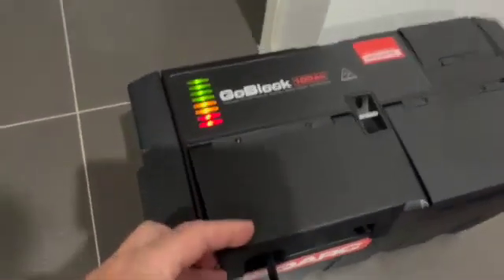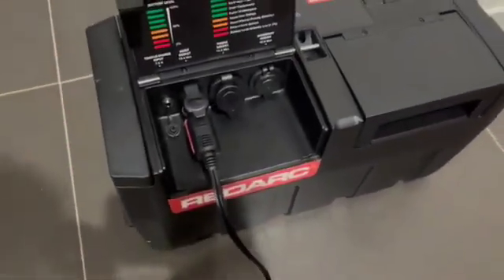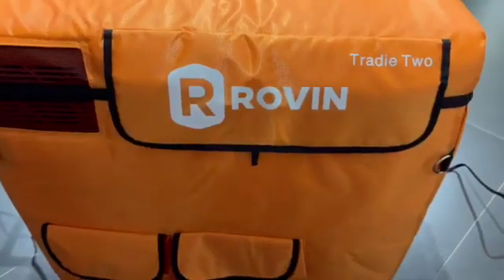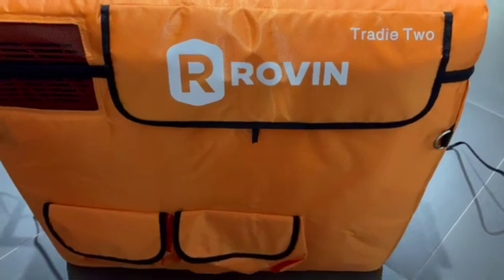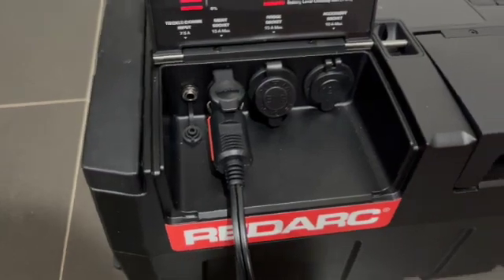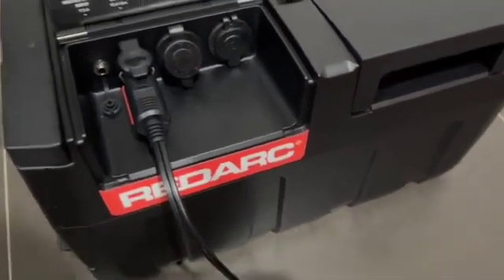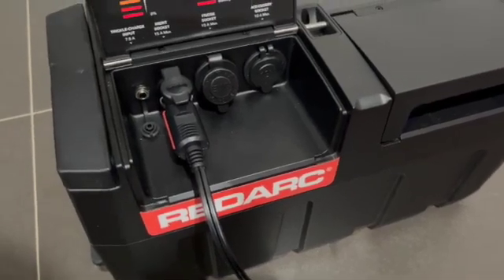Doing the first road test now on the RedArc. I've had it on charge and as you can see here it's fully charged. What I've done is plugged in my fridge — it's a Rovin 52 litre fridge — plugged that into the merit socket. I'm doing a bit of a road test just to see how long it takes to get things down to fridge temperature.